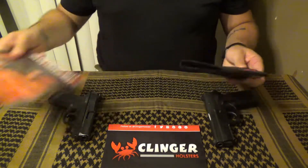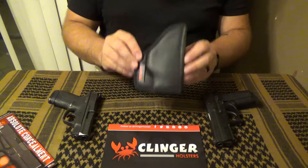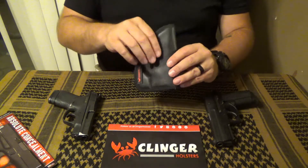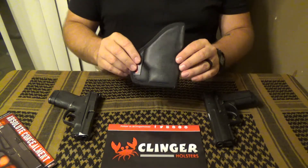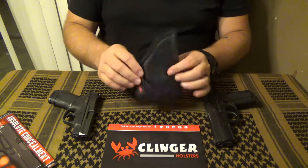It features a clipless design, inside the waistband carry, the ability to pocket carry, a gel-like cushion material, a high friction or sticky exterior, and a low friction smooth interior.